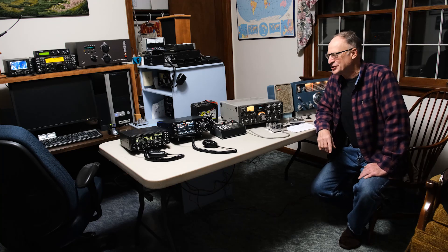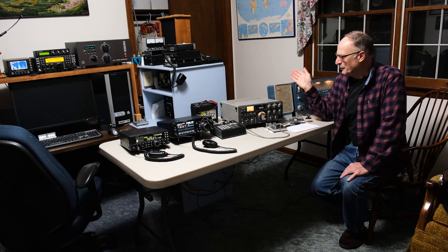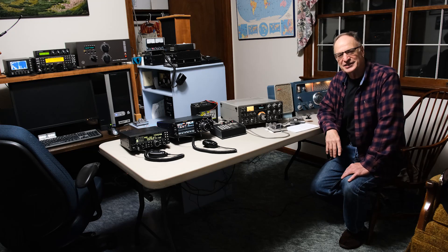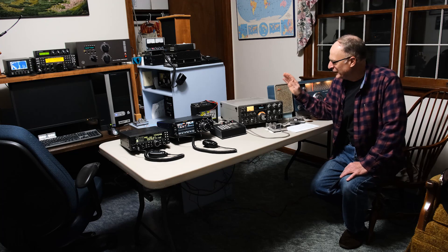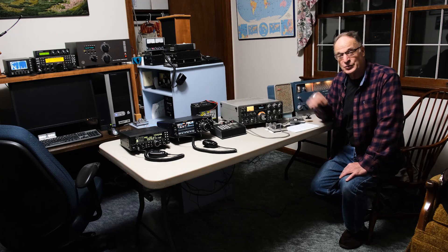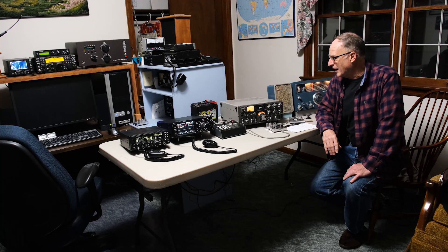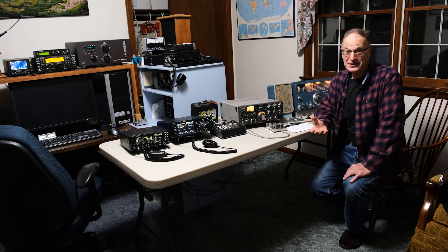Hello everyone, this is going to be another amateur radio video. A friend of mine gave me a number of radios that he'd like to sell, so he gave them to me to check out and see how they work. Because one of the radios was one I really liked when I was active back in the mid-80s, I thought this gives me a chance to go down memory lane from the mid-60s until now and show where amateur radio has come in the last number of years.